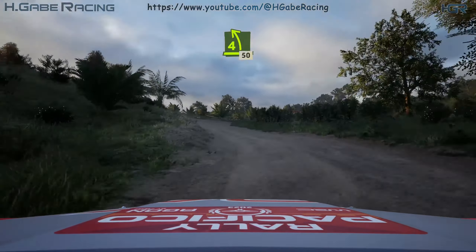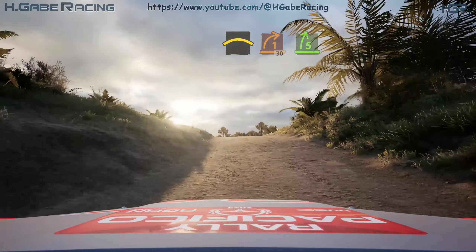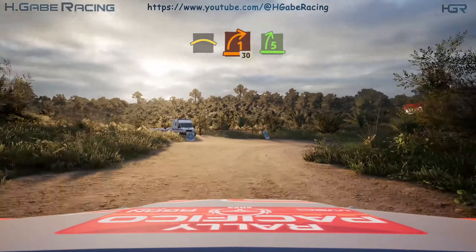50, slowing. Crest, into turn 1 right. 30, late 5 right, tightens over crest.